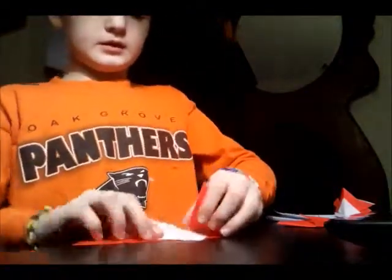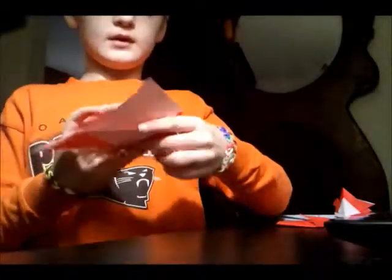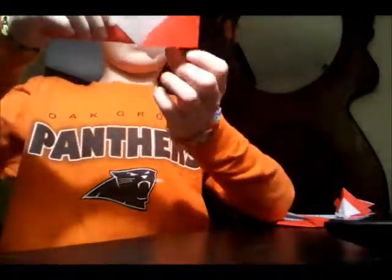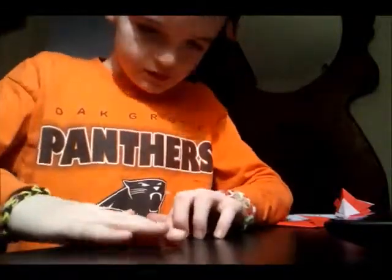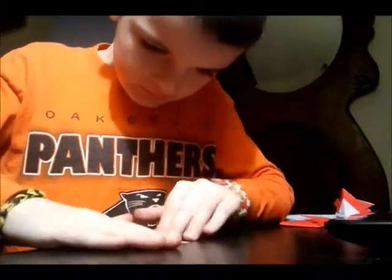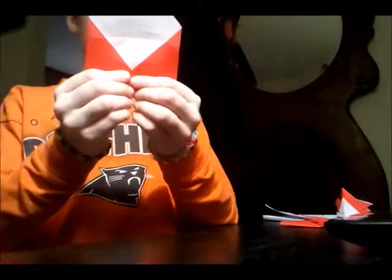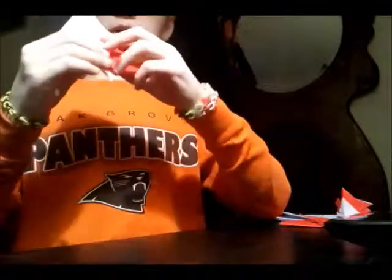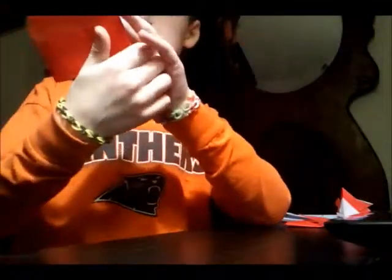So it goes to this corner, right here. And now we're gonna fold this corner over to here — right here. Go ahead and do that. So you have that. Now there's a pocket on the right side.